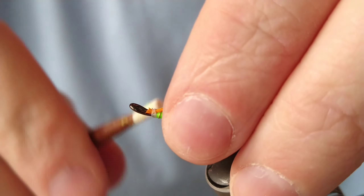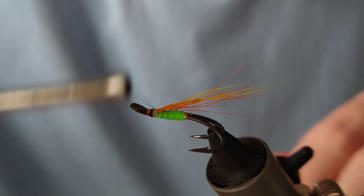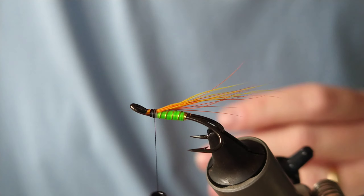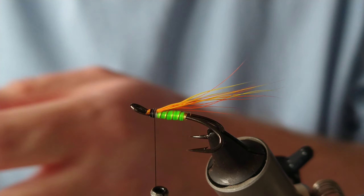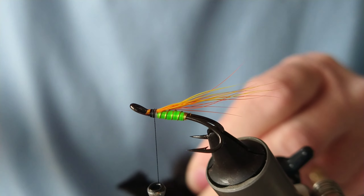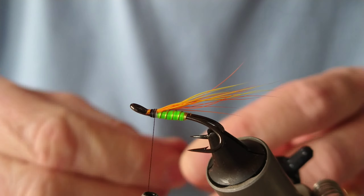I'm just going to add on some black thread, bring that up to the bucktail. For the overwing I'm going to use black fox pelt — you could also use Arctic runner or tear it up yourself. It's very soft, mobile hair and it'll be well supported with that underwind of bucktail. I've removed the other fur and the guard hairs.